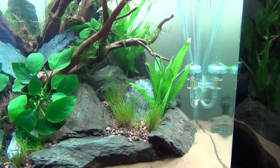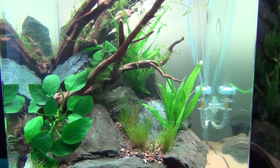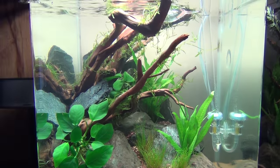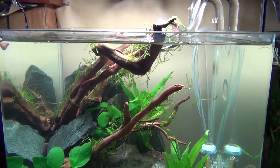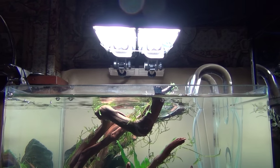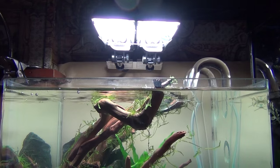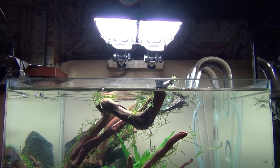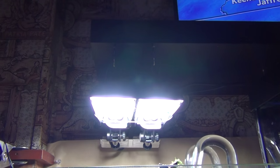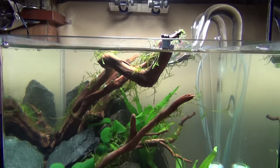Got an Eheim canister filter with an inline hydro heater. That's how I keep it all clean here with no cords. Got the light — 13 watt, 65K, times two. I'm gonna mount it up onto the shelf I have right here, hide the cord, nice clean look.